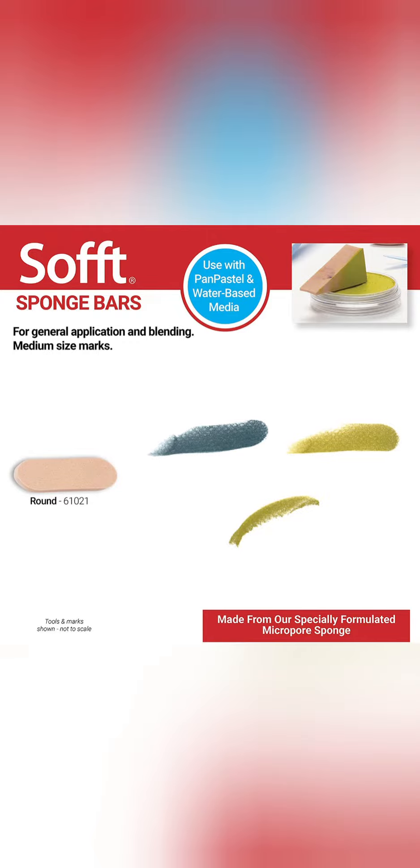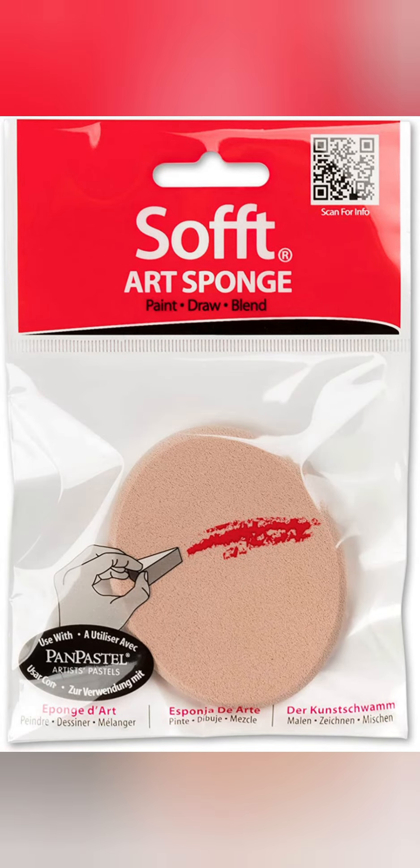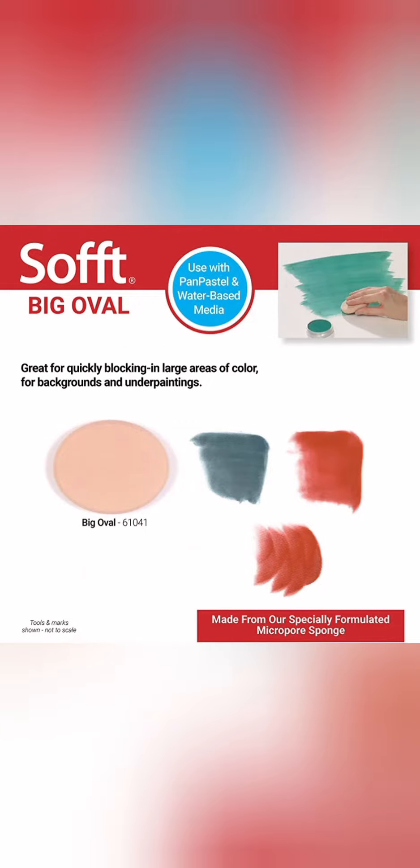The round sponge bars make medium-size marks. The big oval sponges are perfect for applying large blocks of color. They are also good for underpainting and backgrounds.